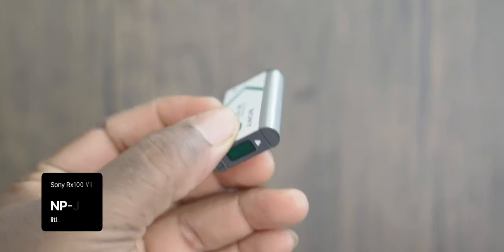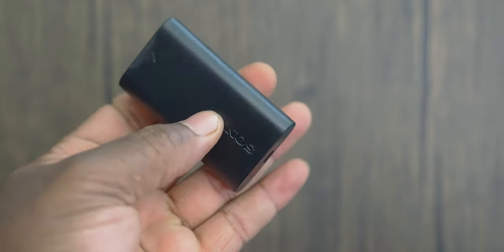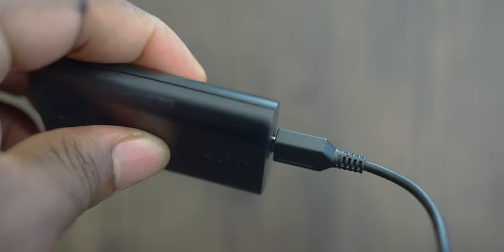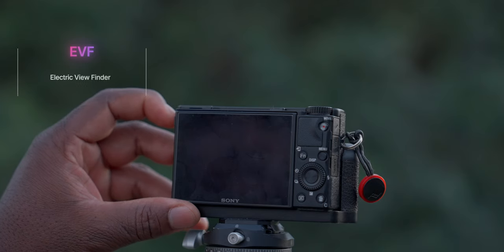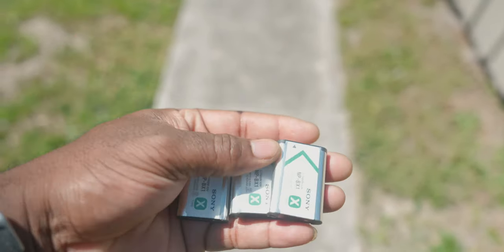The Sony RX100 Mark VII uses a custom NP-BX1 lithium-ion battery. The batteries are charged in-camera via micro USB — to translate that, it's trash for a compact powerhouse that shoots 4K log videos. The good news is you can get external battery chargers to keep up with your usage. For photo usage, you only get about 220 shots using the LCD monitor and about 210 using the EVF pop-out. My recommendation is to get at least three to four batteries, because shooting 4K consumes a lot of battery power.